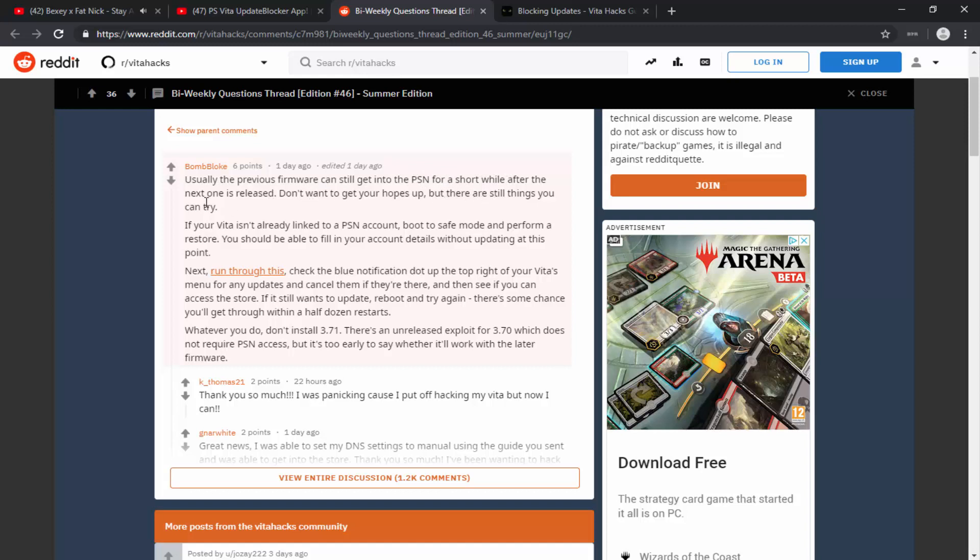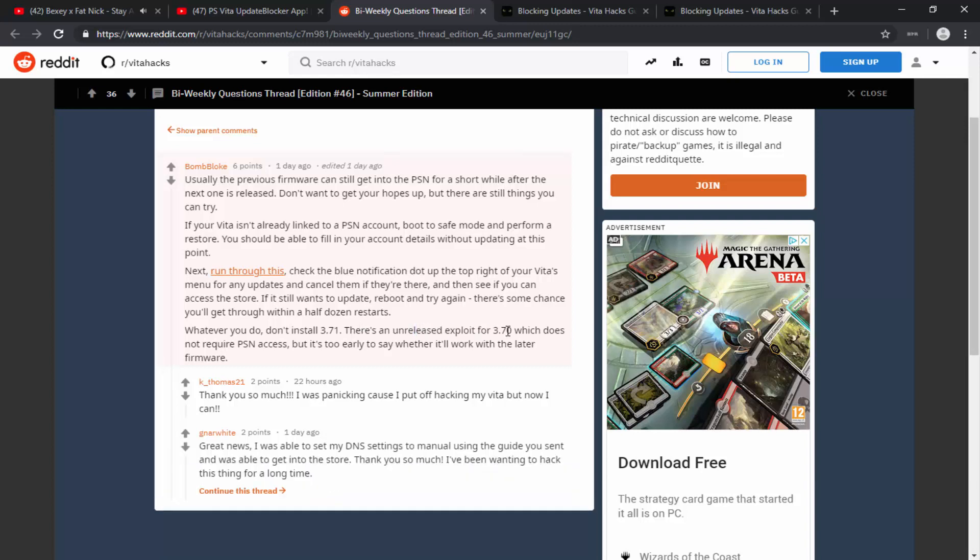The email continues: 'If your Vita isn't already linked to a PSN account, boot to Safe Mode and perform a restore — you should be able to fill in account details without updating. Next, run through the DNS blocking steps we've already covered. Also check the blue notification dot at the top right of your Vita's menu for any updates and cancel them. See if you can access the store; if it still wants to update, reboot and try again. Whatever you do, do not install 3.71 — there's an unreleased exploit for 3.70 which does not require PSN access, but it's too early to say whether it'll work with later firmware.'